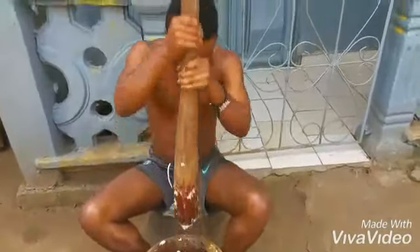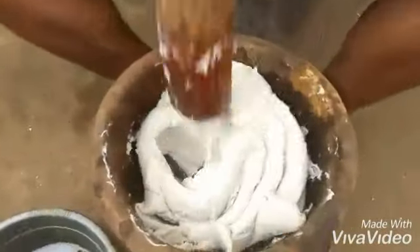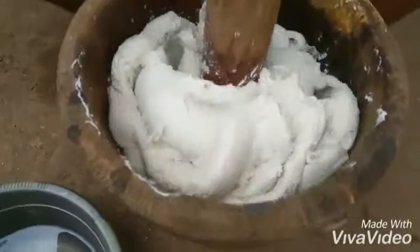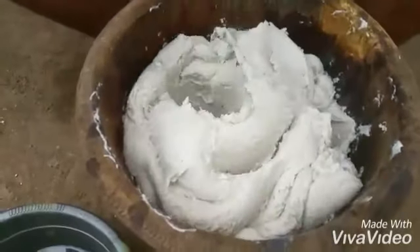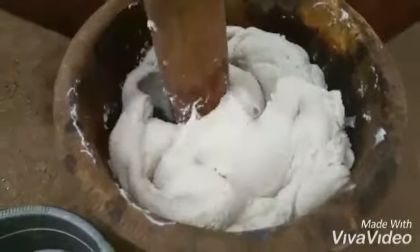This is a third person actually doing the pounding. I started it first, then the second person, and this is the third. This one can fit at least 15 to 20 people, or even 30 people if they don't eat that much — so it's quite a lot.